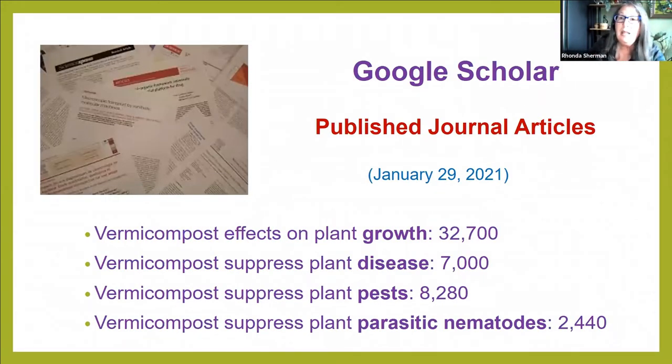If you don't believe me, I'm not making this up. Go to Google Scholar — type it in the search bar, it takes you to a page that looks like regular Google, and type in keywords. At the end of January I typed in 'vermicompost effects on plant growth' and in less than a third of a second, 32,700 scientific articles came up. For how vermicompost suppresses plant disease: 7,000 articles. How it suppresses plant pests: 8,280 articles. So there's a big effect backed by lots of scientific studies worldwide.